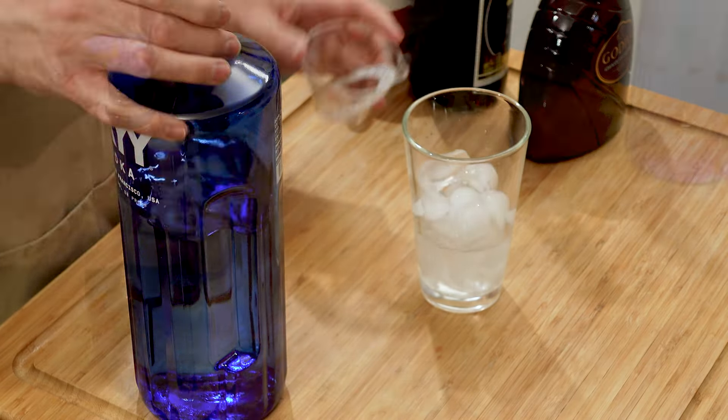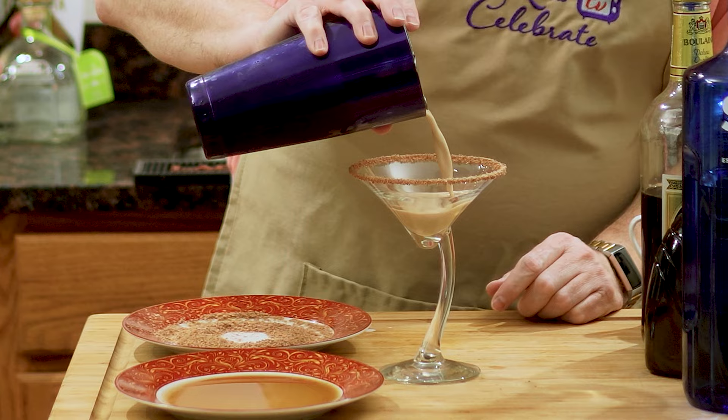The Double Chocolate Martini. Is it a cocktail or is it dessert? No matter how you define it, you are sure to love this sweet treat in a martini glass.